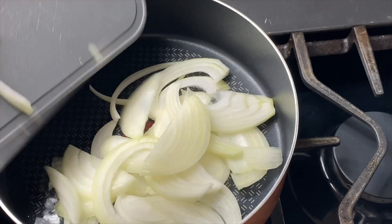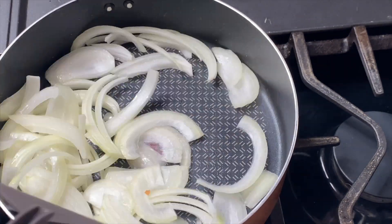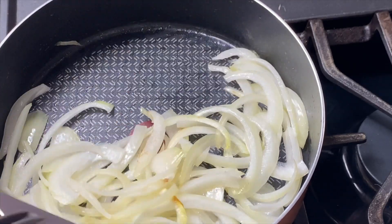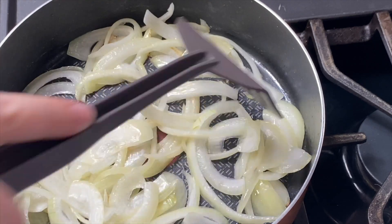We're going to get started with the first two crostini, which both utilize brie. One of them is going to be a brie and pesto crostini, and the other one has caramelized onions, and that's what I'm starting here.